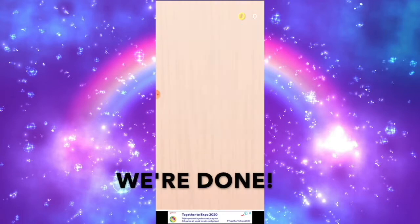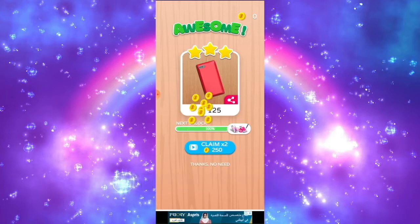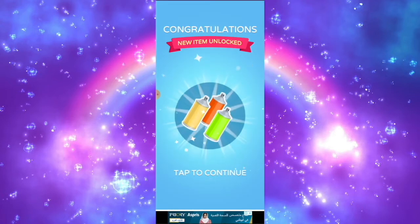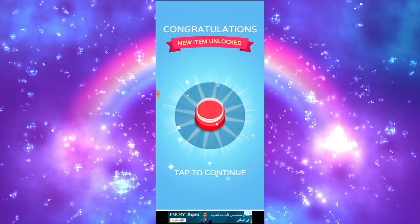There you have it — here's how you customize your phone. I've earned 3 stars for this and 125 coins. And since I've reached level 2, I have unlocked the chain, the acrylic paint, 3 new spray cans of paint, a new phone case, and the red acrylic paint.